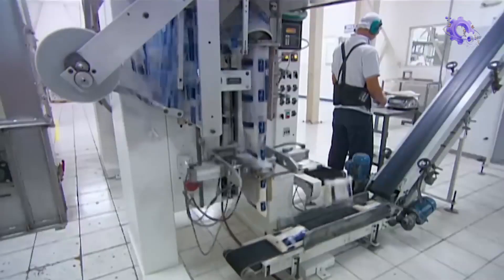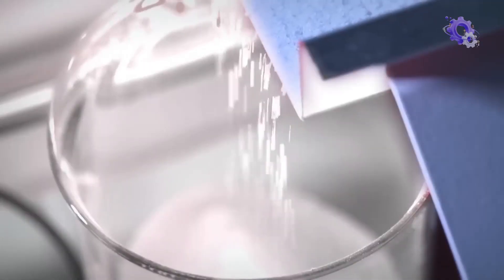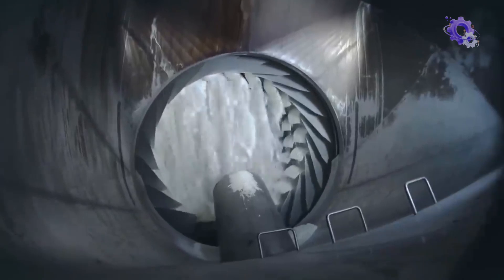Maintaining mill sanitization is a critical aspect of quality control measures. Sugar is a useful and important food ingredient with many properties. It not only imparts sweetness and adds flavor to food, but it also gives it scent, color, texture, and a longer shelf life.